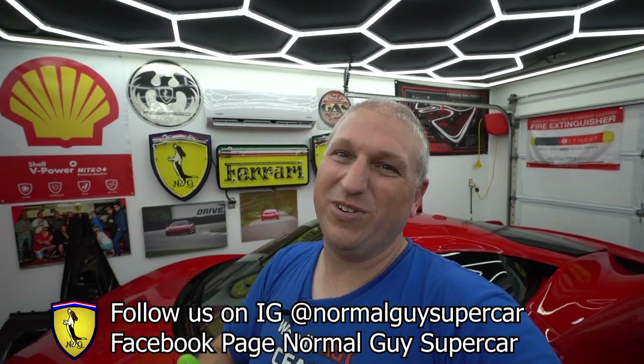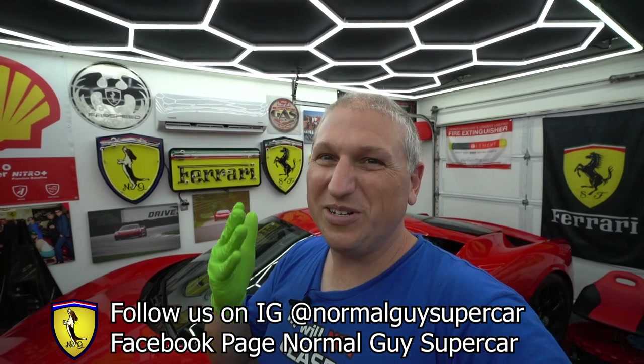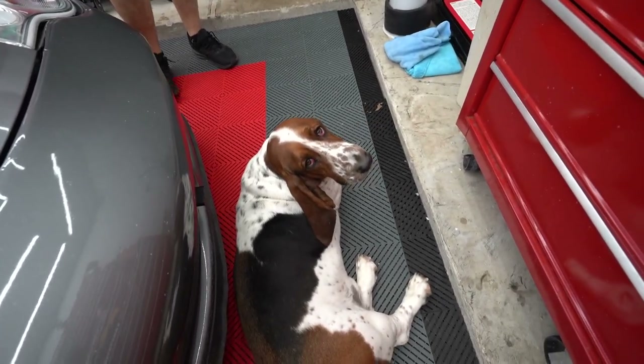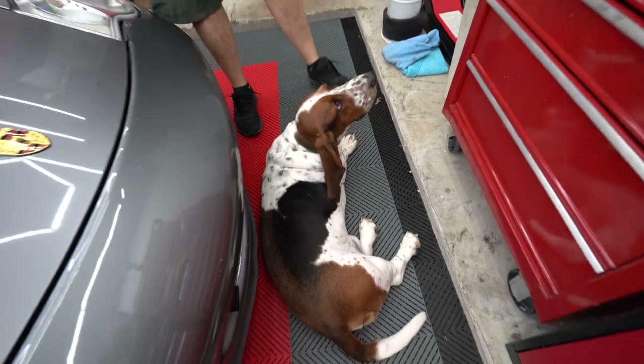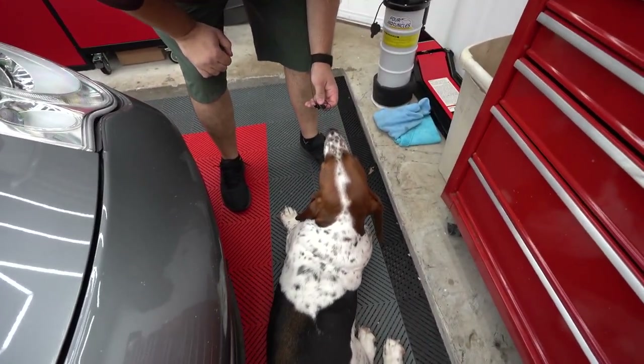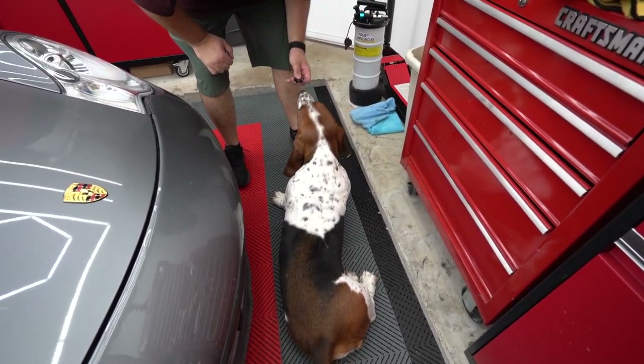We genuinely appreciate all of you subscribing and watching — this is our livelihood so thank you so much for keeping us going. We've got lots of car stuff coming soon including the 355 project car, so you'll want to stay tuned for that. And Moses — our dog — is done helping us for today, though he seemed very confused by the ceramic coating process. No eating it, Mo!